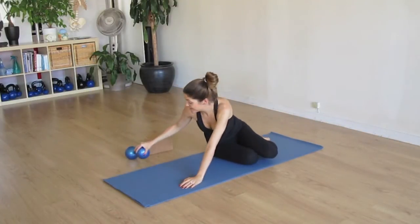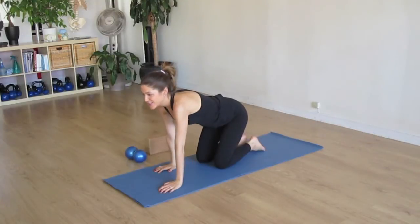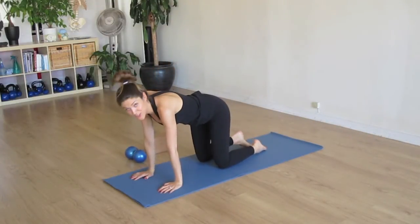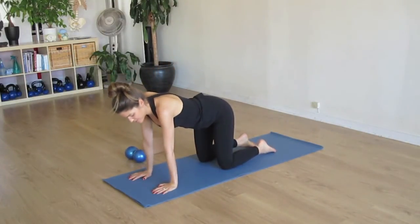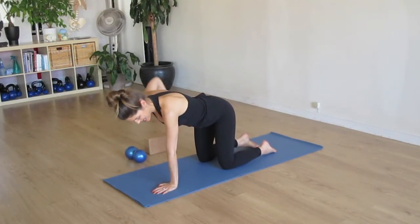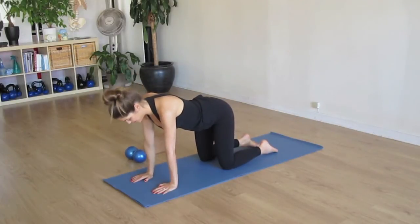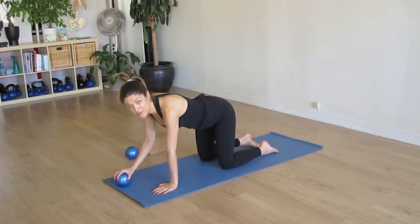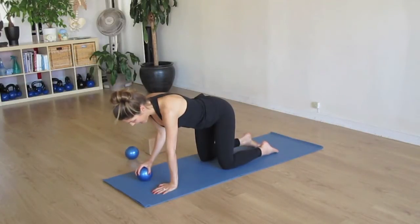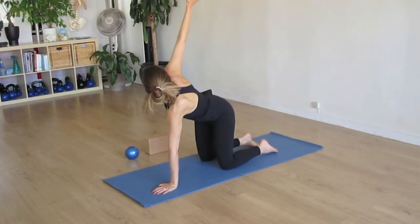Ordinarily we would try that on the other side, but for our purposes today we'll just move to the next exercise. I'll have you now come up to quadruped, and we're going to do a little bit of thread the needle. We'll have our shoulders over wrists, hips over knees. Feel balanced weight through both of the heels of the palms. We're going to pick up one of our weights again and start on the right side. We're going to bring our arm up and over — inhale it up, feeling a twist through the mid-back.